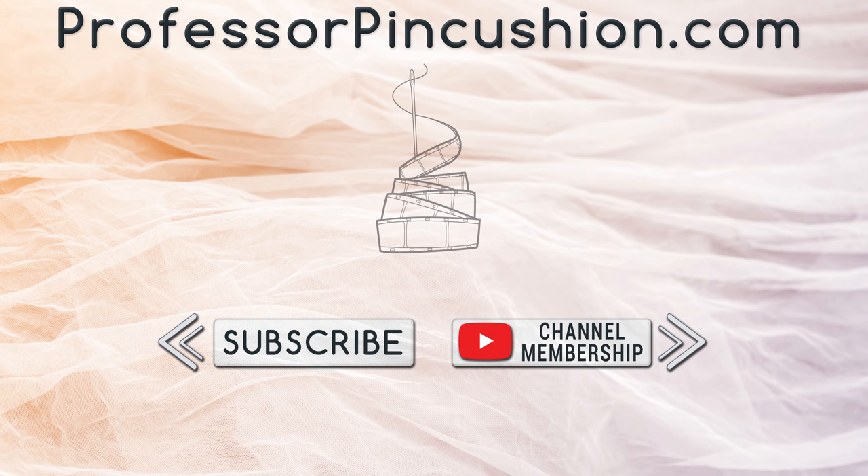We hope you enjoyed this tutorial. Please subscribe and click the bell icon to get notified of our new releases. Also, check out ProfessorPinkcushion.com to view our complete library with well over 450 sewing tutorials. If you would like to directly support us, you can join our YouTube membership and earn some exclusive perks. Thanks for watching.